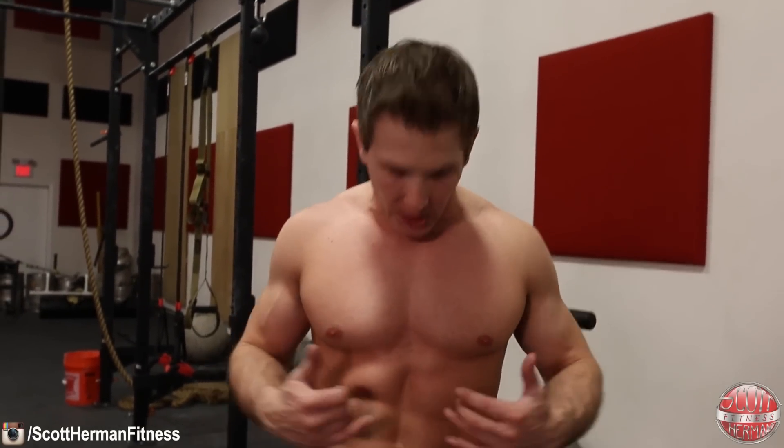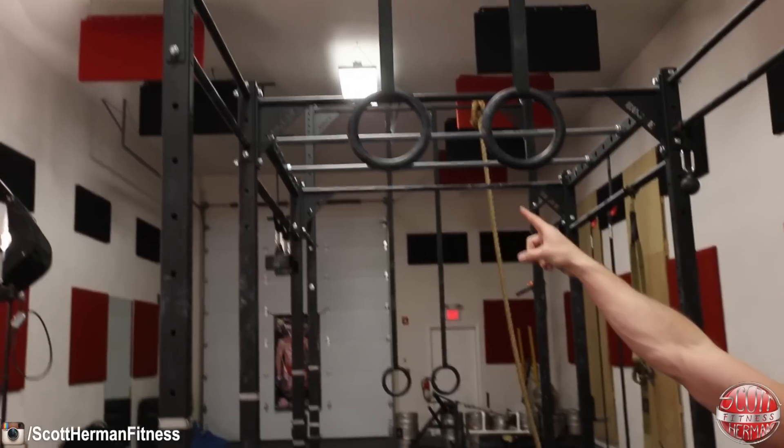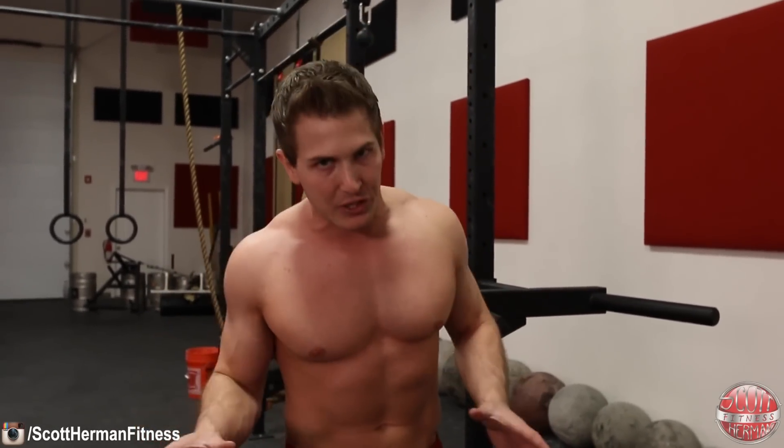Hey, what's going on nation! Today I want to share one of my favorite exercises for building blocky abs. We're going to talk about working the entire rectus abdominis, and what I love best about this exercise is it helps put more emphasis on your lower abs — a place we're all trying to target. My favorite thing to do is a toe-to-bar, but not all of us have that core strength yet, so today we'll talk about how to progress to get there.